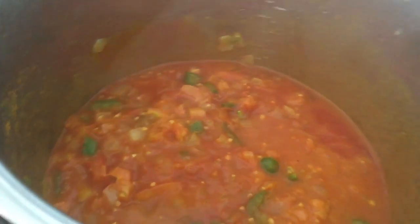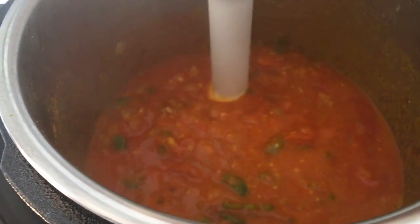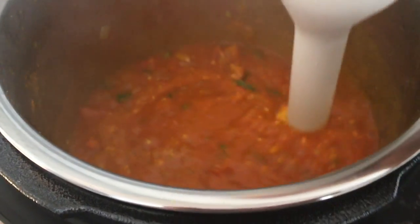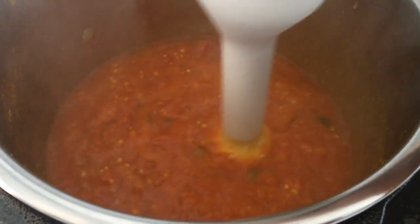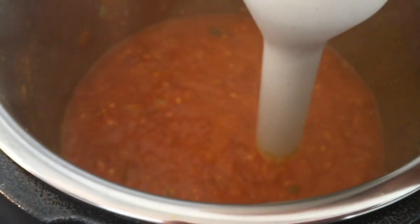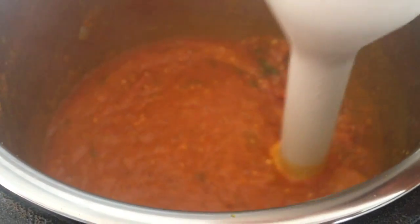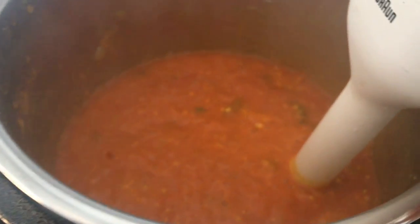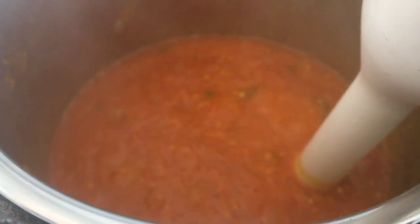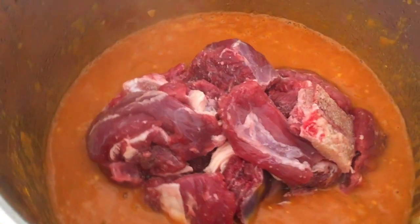Now I'm going to get my handheld blender and just mix everything up together. Like I said, I spent no time cutting these things small, and of course they'll get really soft in the cooker, but I still want to blend them all together. This blender is a lifesaver — you could use it in anything. I'm just mixing everything up; it's turning into a nice saucy curry, bubbling up and cooking at the same time.